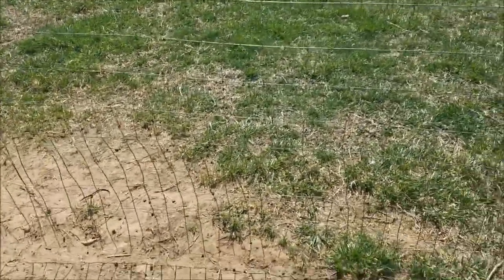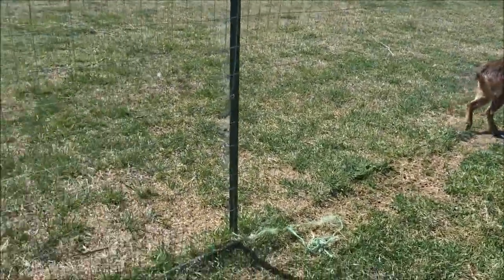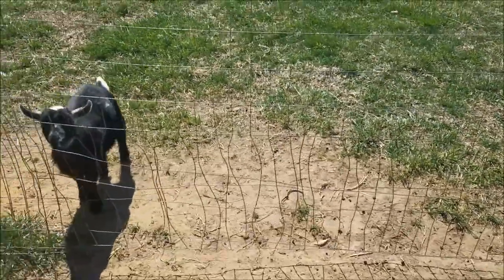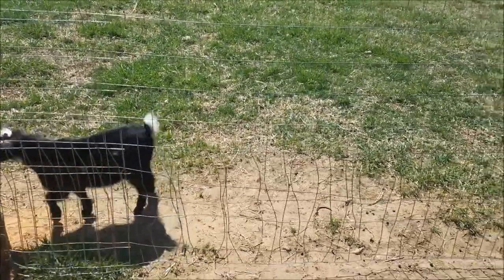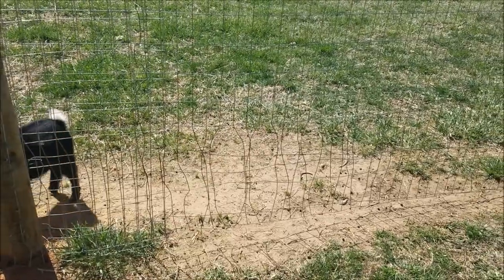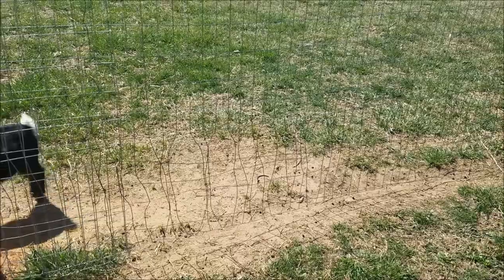You can see right there how the pieces have started to come unwelded. This little guy right here can climb in and out of the fence at will, so when you have a fence separating bucks, that's not a good thing. What we're going to do today is show you how to repair that with some extra fencing you have, if you need to do it before you can actually replace the fence.